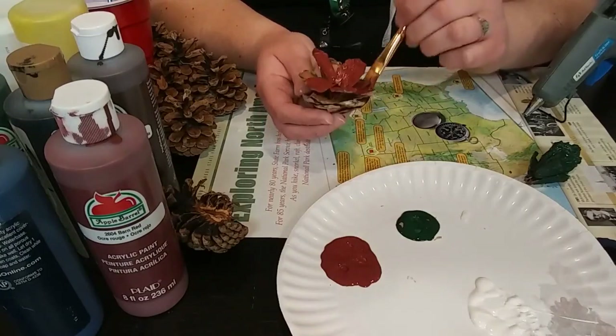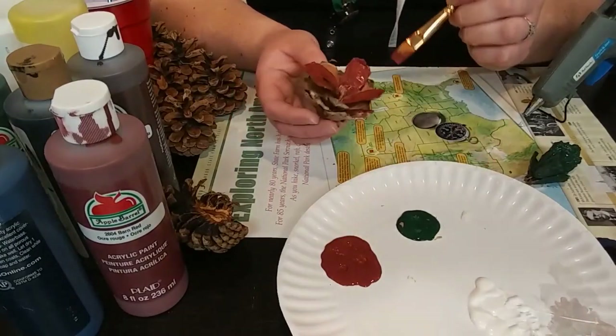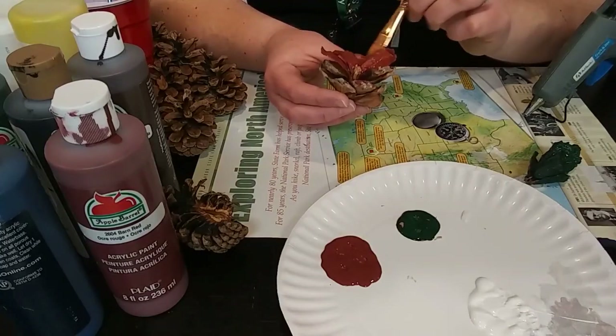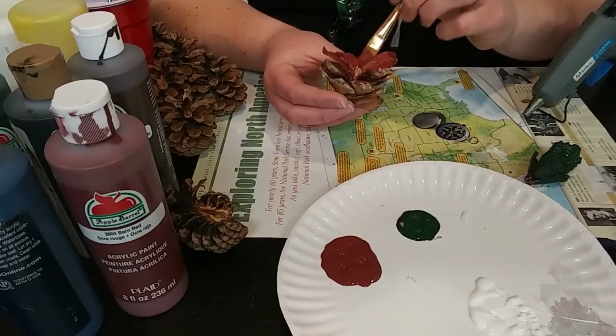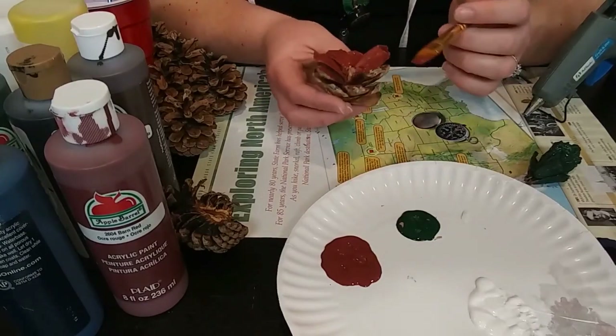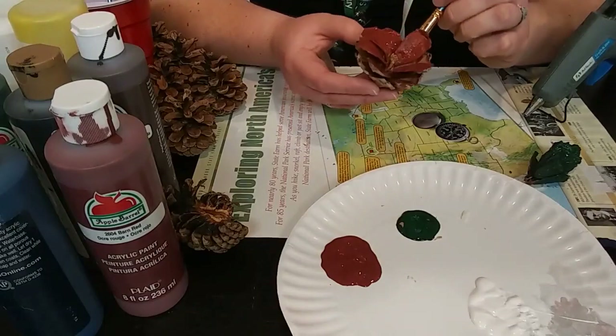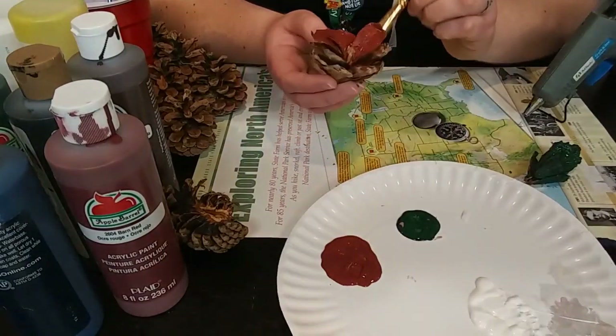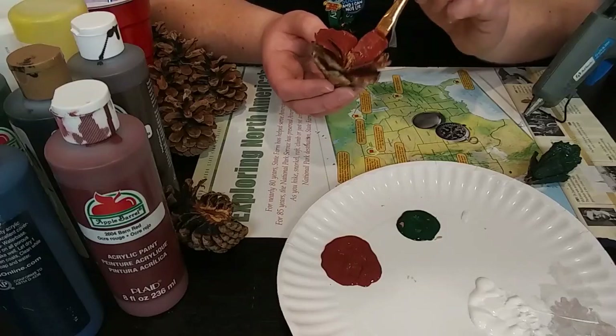Feel free to use whatever is around your house — like if all you have is a little bit of wood stain or something, throw it on a few of the pine cones, leave some natural, and you'll wind up having different colored flowers in your bouquet, and that would work.